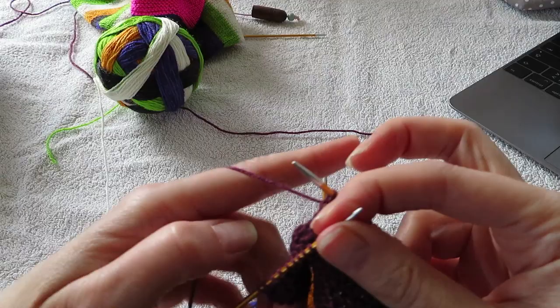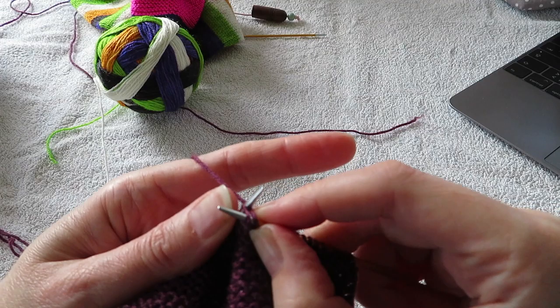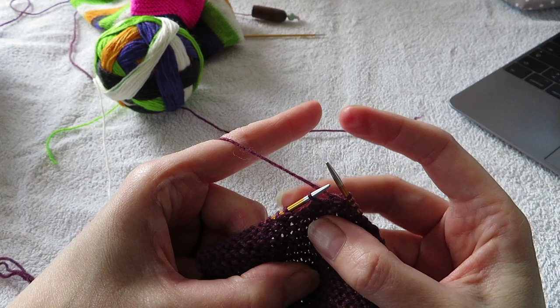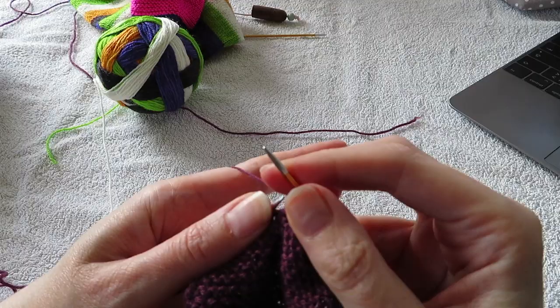Turn. Now you're working on the wrong side. Have your yarn in front of your work. Slip one. Move the yarn to the back and purl. And purl until you are one stitch away from that big gap. And purl that stitch with the next one. And purl one more. Turn your work and repeat.